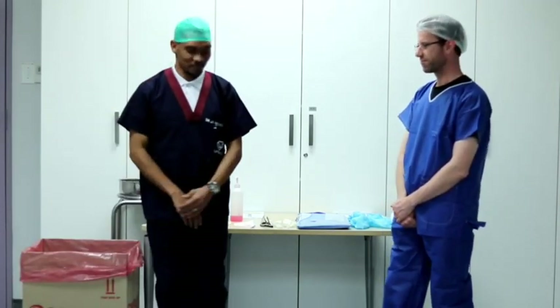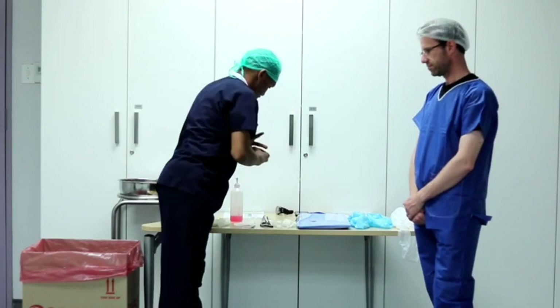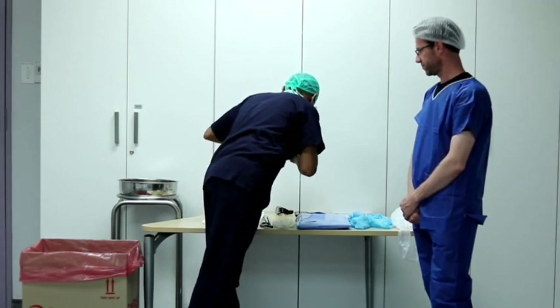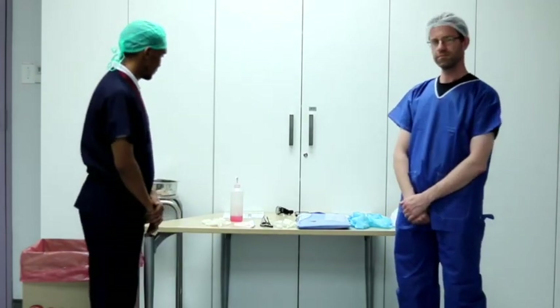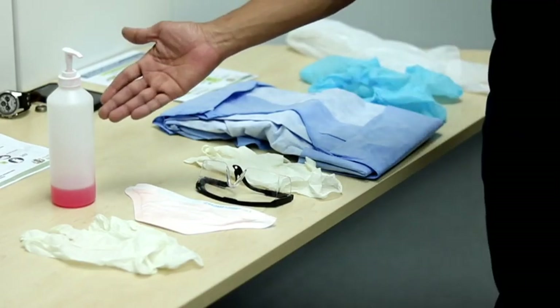Ensure that you are well hydrated and comfortable before donning PPE. Remove all personal equipment and items. Thereafter we will inspect the PPE with both the health care provider and the trained observer. Besides the scrub suit and cap, other PPE equipment you will need is an alcohol-based hand sanitizer.